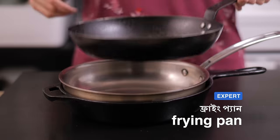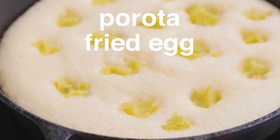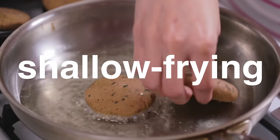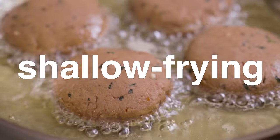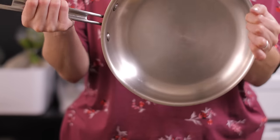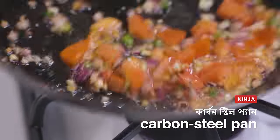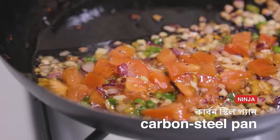A frying pan is useful for so many things — frying porota, frying egg, making an omelette, patishapta, pancakes, or even for shallow frying something like shammi kebab. We have a heavy, thick-bottomed steel frying pan, as well as a thin, light carbon steel frying pan, which is ideal for high heat, fast cooking, such as in a dal torka or stir fry.